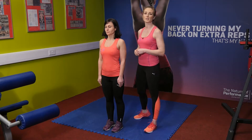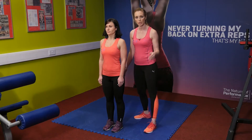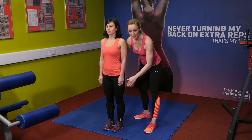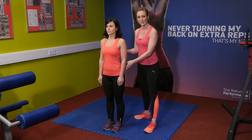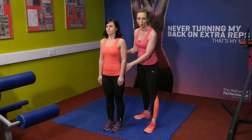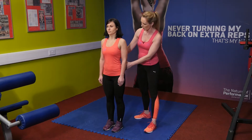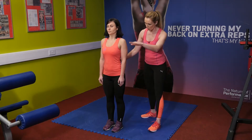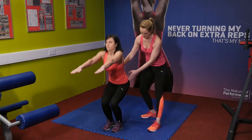Next up we have some close stance deep squats — another great exercise to really work the legs. There are a couple of important things to remember: firstly, we don't want the knees to come beyond the shoelaces or the top of the shoes at the most. And secondly, look straight ahead — don't allow the body to lean forward, as a lot of people have a habit of over-leaning on this exercise. Maya is going to raise her arms straight up as she comes down into that deep squat, which will balance her out very nicely.